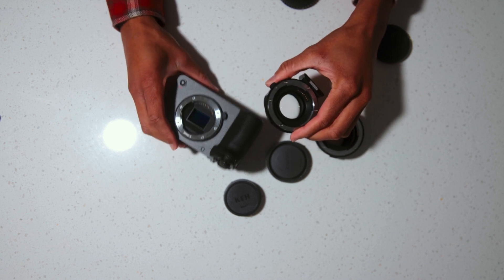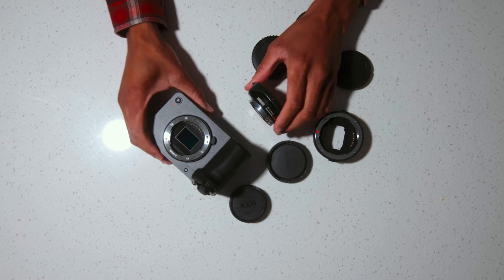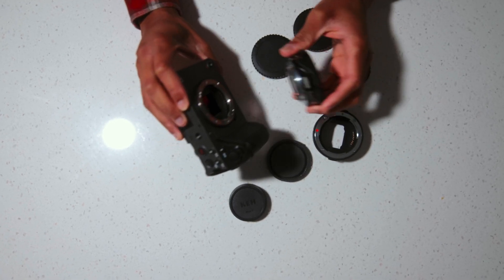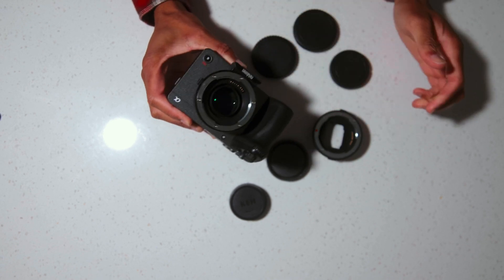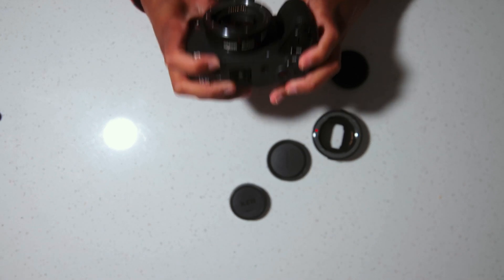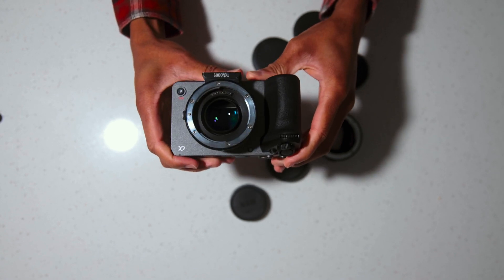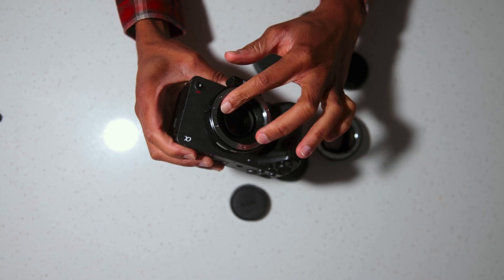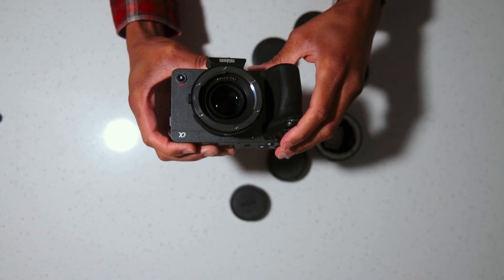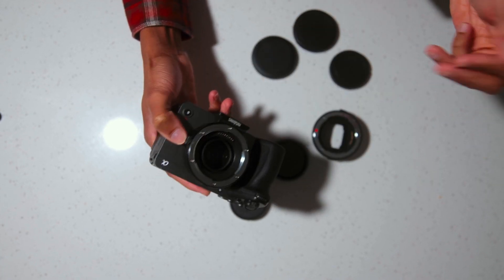As you guys saw, the Metabones had a lot of trouble hunting for my face — it really struggled. You might still like the Metabones Speed Booster because there's no play when you mount it to the camera; it's very tight to the body and doesn't shake or feel loose. The only loose thing is the glass element inside, which I've noticed rotates a bit. I don't know if that's supposed to happen, but it hasn't been an issue for me.